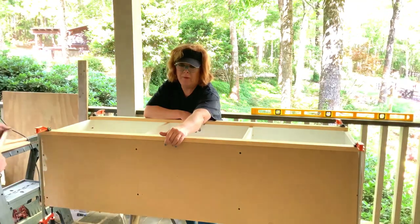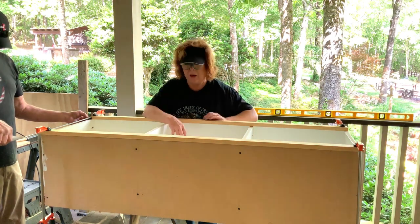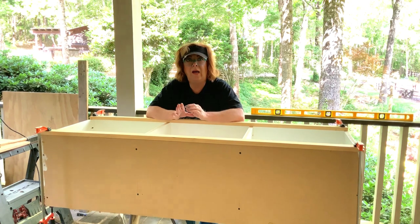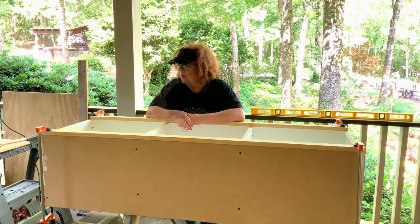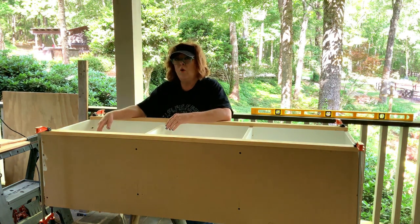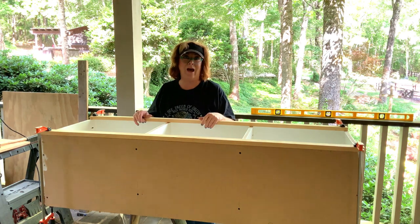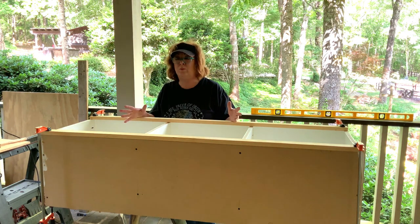We're flushing on all the outer edges, but it's hanging over a little bit so that when we putty it, let that dry, and sand it, we can sand it back so it's totally flush. When you cut all these pieces, you want them tight — not too tight where it bulges out the wood, and certainly not too loose where you've got a gap. There's a sweet spot when you're cutting verticals to go in between the two pieces of wood.